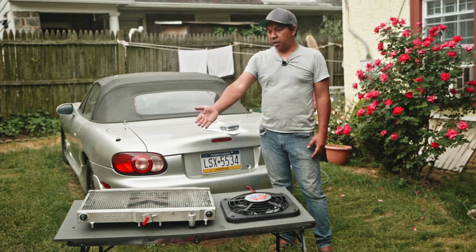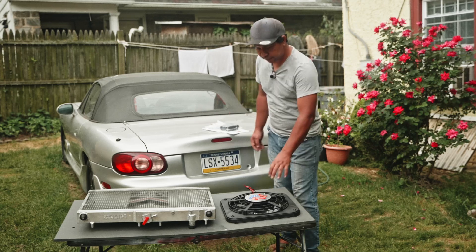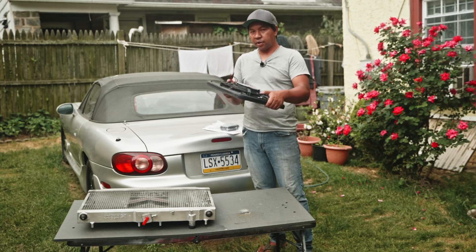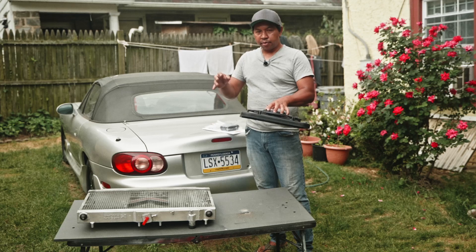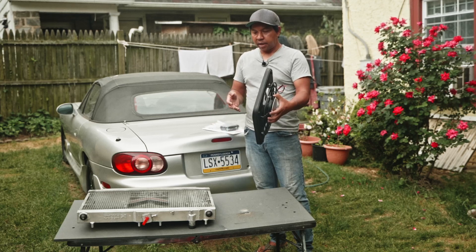Before we install the radiator, I bought a brand new Flexi-Lite fan. I really like this fan because it's very low profile — it's only 2.25-inch thickness, so it gives a lot of room in the engine bay. Before we install the bracket, let's mount this to the radiator and then mount the radiator to the truck.